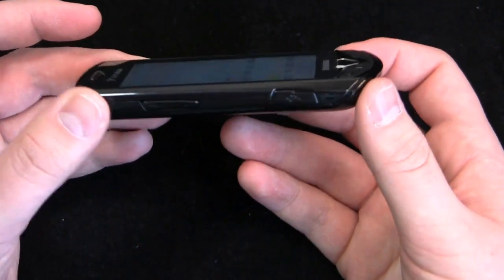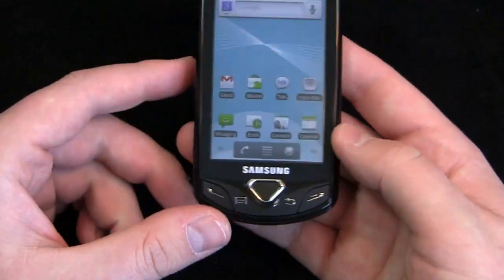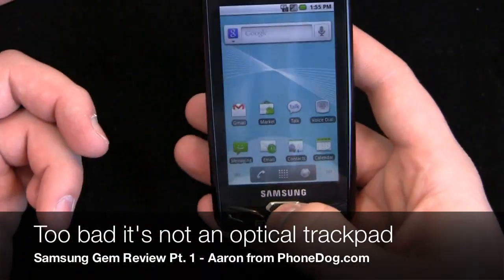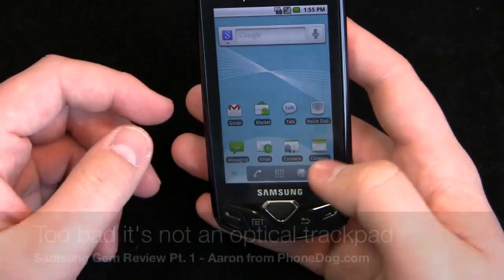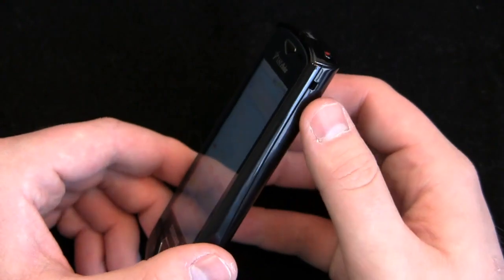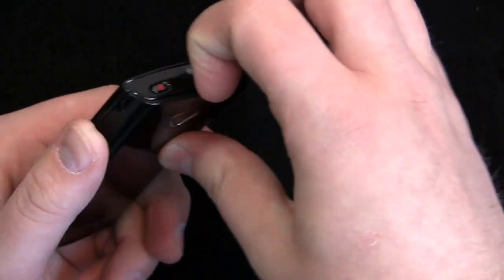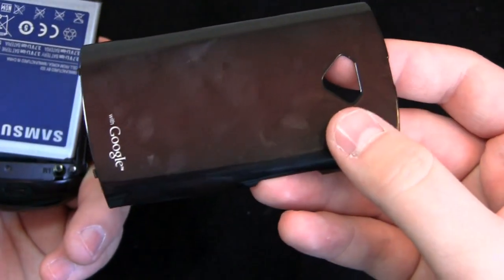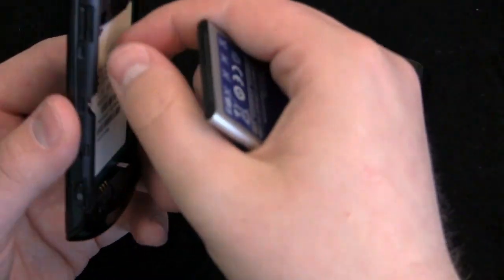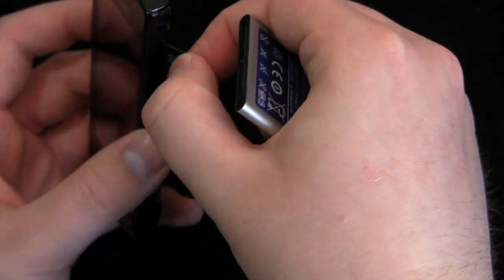On the left side you have a volume rocker, micro USB charging port, physical buttons, and an actual button that doesn't function as an optical trackpad but acts as a kind of OK button when you press it. There's also a physical camera button, a lanyard hole, a power button, and a 3.5 millimeter headphone jack. Pull off the back and you can see a nice burgundy red color, and up here a micro SD card slot with an included 4 gigabyte micro SD card.